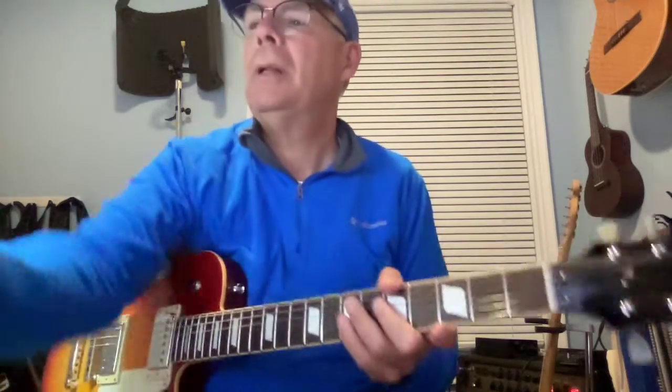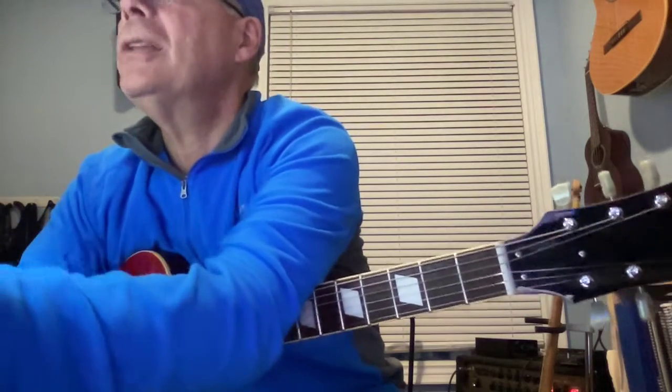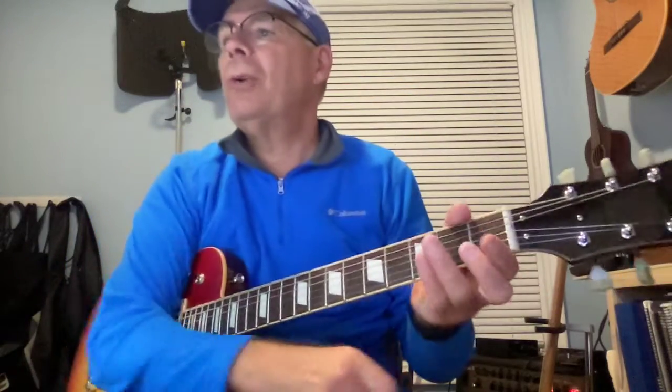Let's look at Fretboard Freedom Week 7. Page one has the resources, page two has the scale, the arpeggio, and then Monday through Sunday. Let's get started — we've got lots to do. This whole thing is essentially about F.